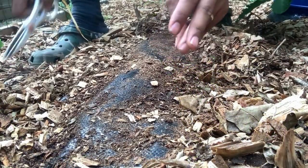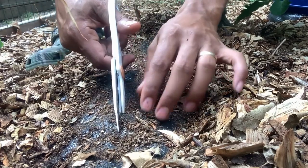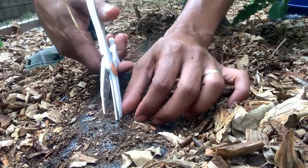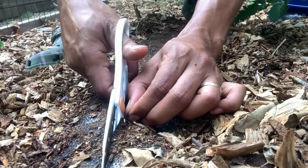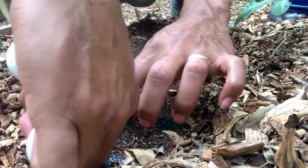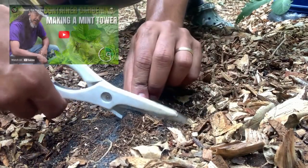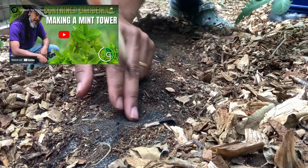The first thing I'm going to do is cut down into our gardening fabric and pull back our mulch. This is going to be our spot where we're going to be placing the newly acquired tomato plant.